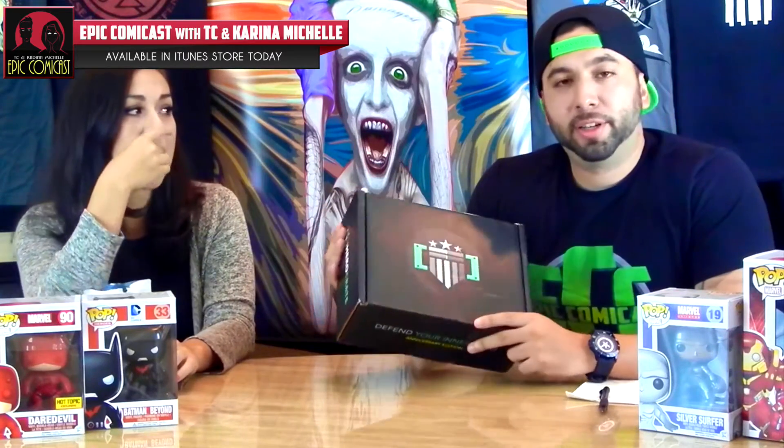The hero this month — this is their anniversary crate and they have been in business for one year, so clap it up for them. She's eating dark chocolate goji while we're trying to film an unboxing. Alright HeroCrate, here we go.